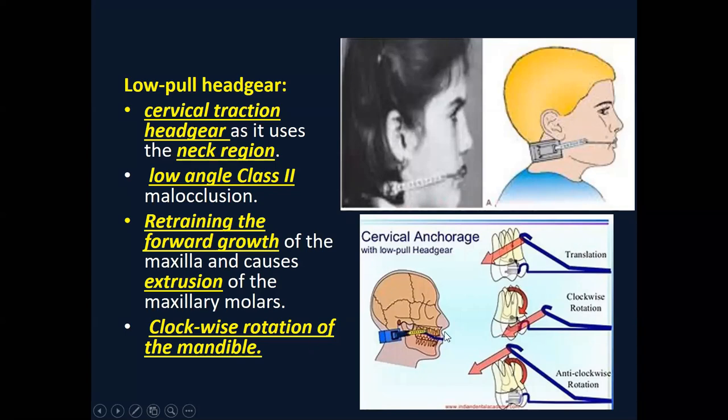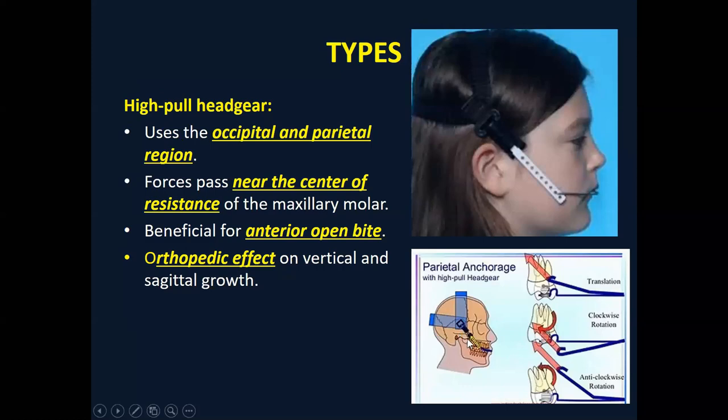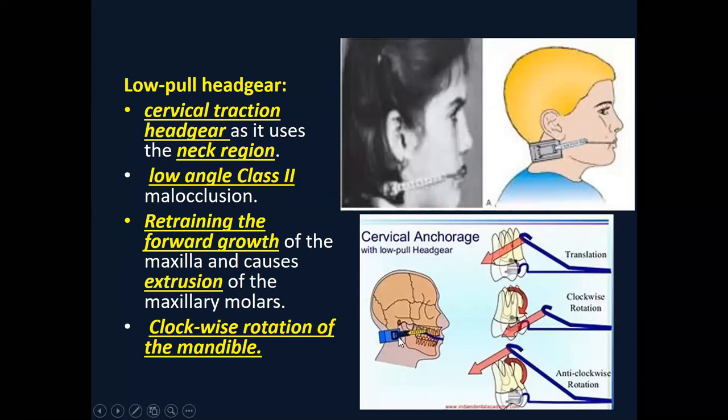In the cervical pull headgear, the force vector is in the downward and posterior direction. In the high pull headgear, the force vector is in the upward and posterior direction. In the cervical pull, the forces are downward and posterior, so it may extrude the maxillary molars. With the extrusion of the posterior segment, there are growth rotations — it may rotate the mandible in a downward backward position, moving the mandible downward and backward.